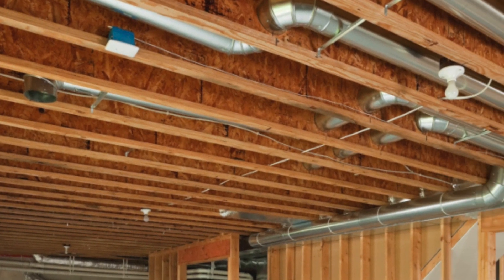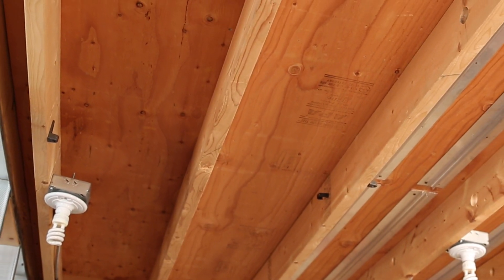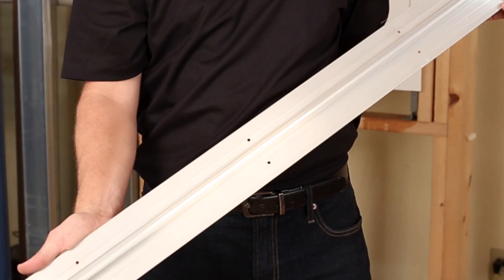The Vega ClimateTrack system is designed for retrofit applications or where buildup above the subfloor is a concern. The extruded aluminum plates are available for 3/8 or 1/2 inch tubing in 4 and 8 foot lengths.